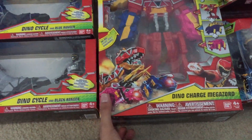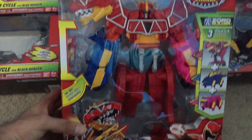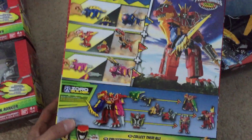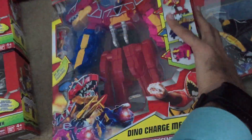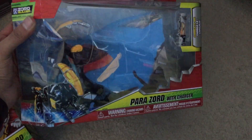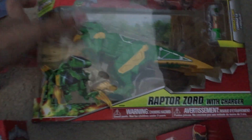Let me know what else you want to see. I can jump to the Zords — I got the Dino Charge Megazord, there it is right there, and there's the back of the packaging. This packaging is just awesome. And here are the Parazord and the Raptor Zord right there.